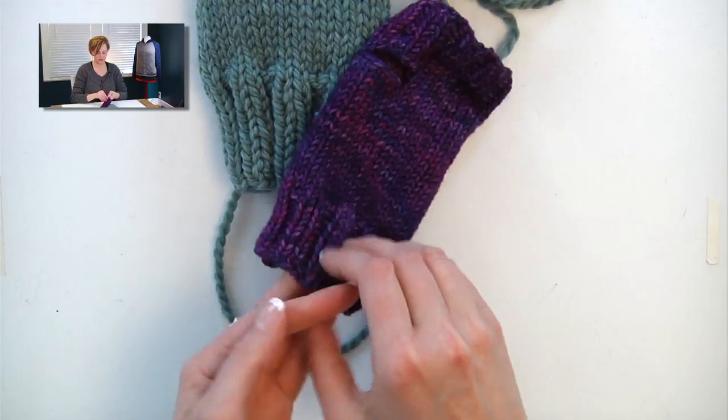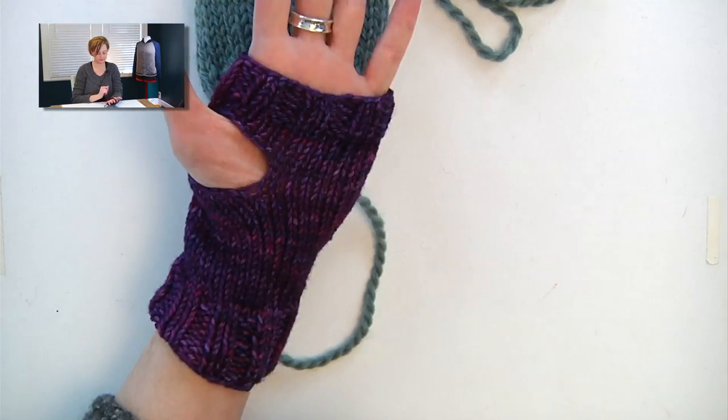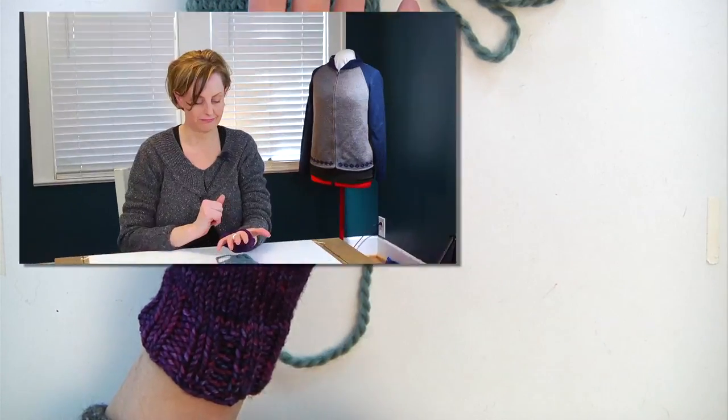And here is the example of that closed up — perfect for a thumb. So go ahead and follow the pattern. You have a few more rows of plain knitting, and then you go back to 2x2 rib. Next up, we're going to talk about finishing work and binding off in pattern.